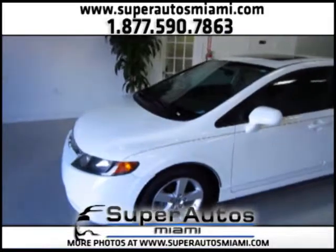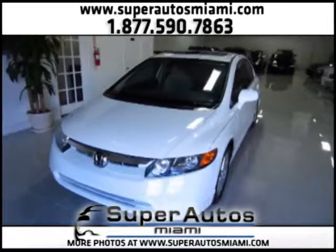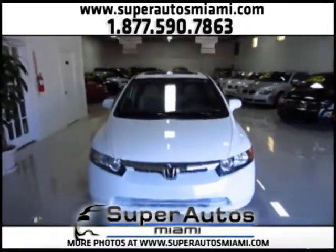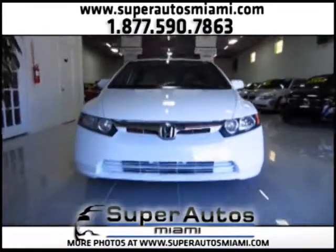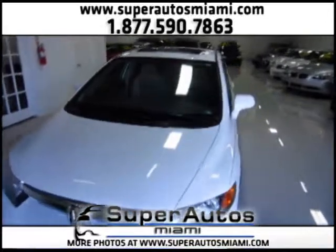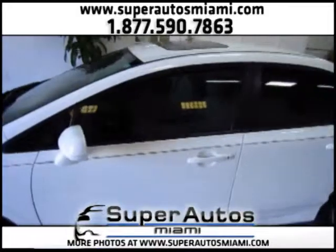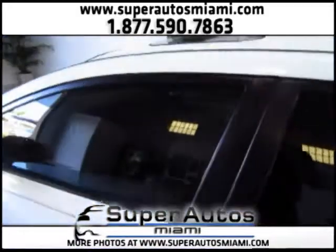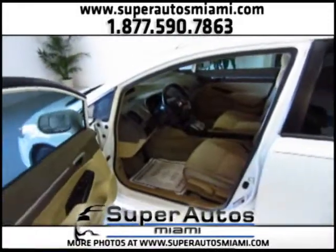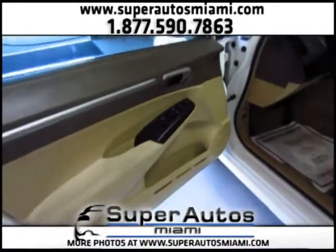When we get all the vehicles that we offer for sale, we inspect them and we do all their services. This is an 08 with 56,000 miles and a 5-speed automatic transmission. This is a very fuel-efficient vehicle — it gets up to 32 miles per gallon on the highway. The engine and the transmission are very responsive.